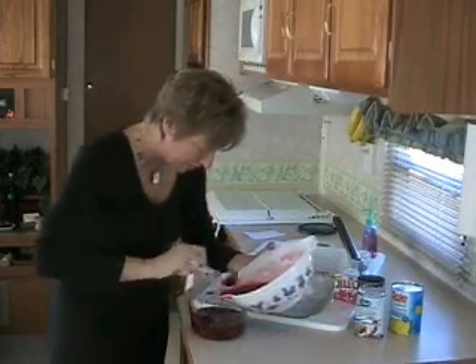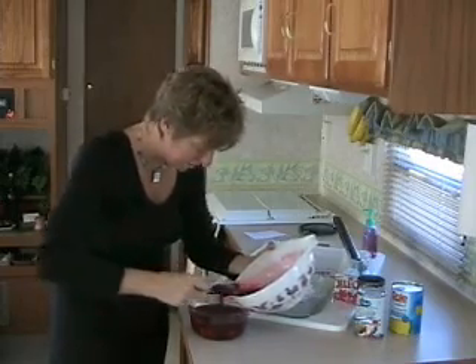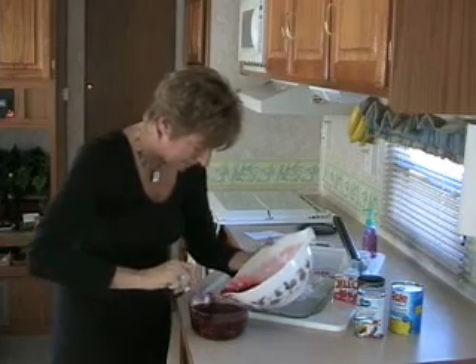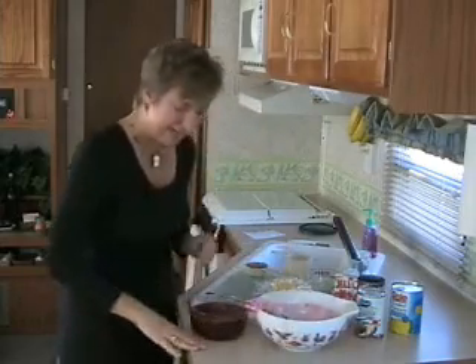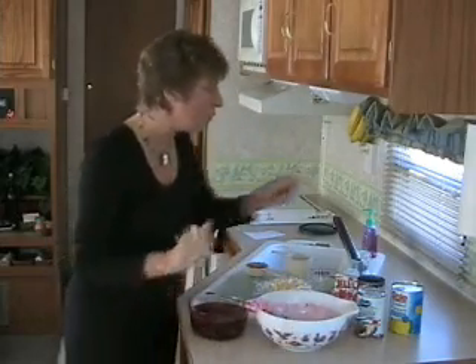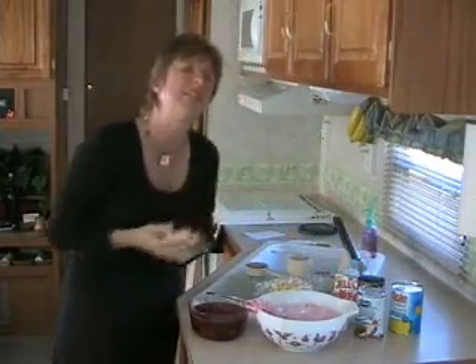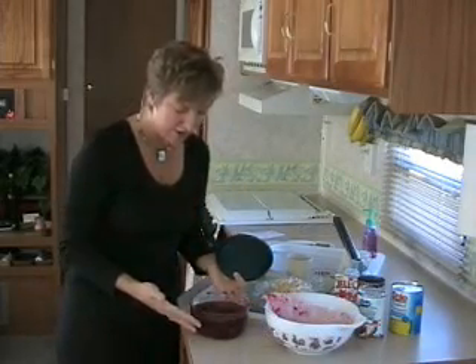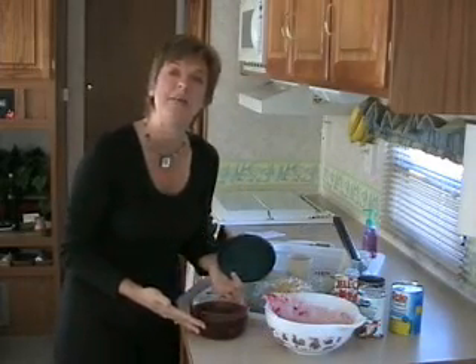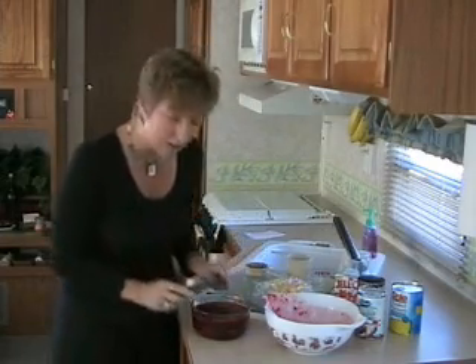Be careful not to splash this on yourself, especially if you're wearing something light in color — this red Jell-O does stain. And another tip: if you get any on your counters, you want to make sure that you wipe it off right away, otherwise you'll wind up with pink spots on your counter. So we've got our cranberry sauce, our red gelatin, and our pineapple all mixed together in our bowl. It's time to put it in the refrigerator so it can firm up for a couple hours so we can then add our apple and our nuts.